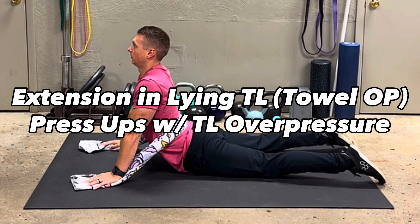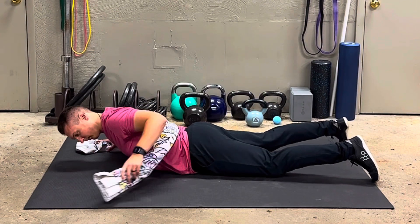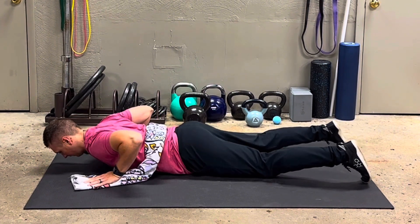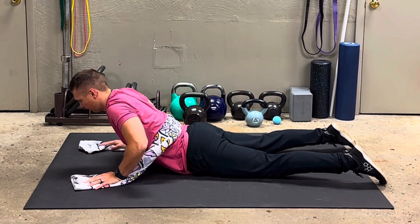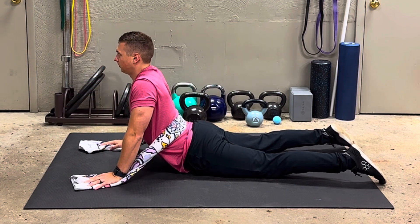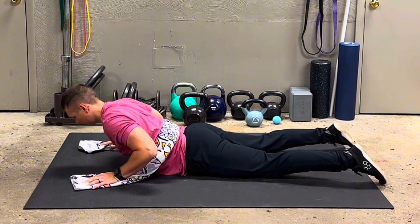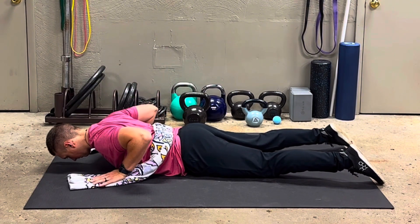How to perform thoracolumbar extension in lying, or a press-up with towel overpressure. First, grab a towel and roll it up long ways. A beach towel works great, or you can use a regular towel or a bed sheet. We're using that towel overpressure to sink even further into that thoracolumbar extension.